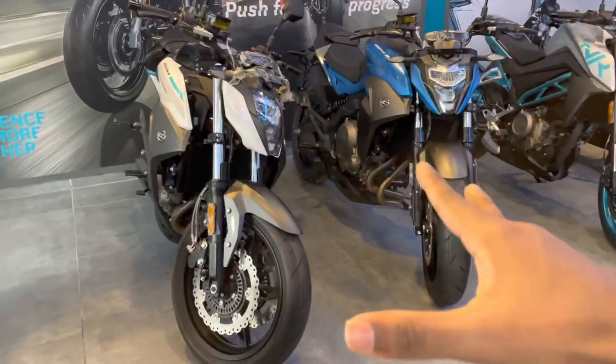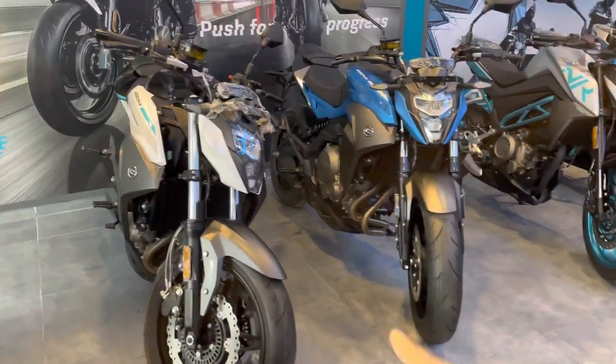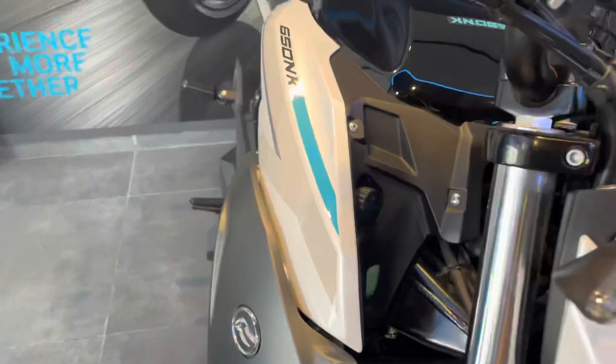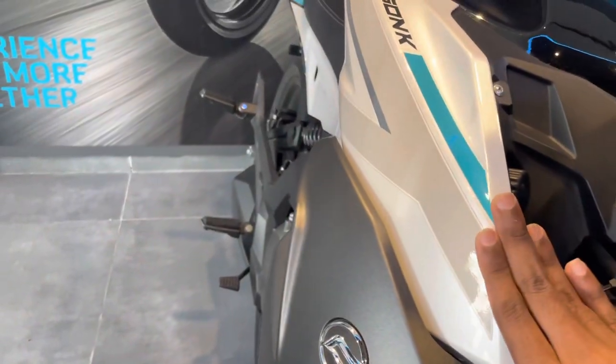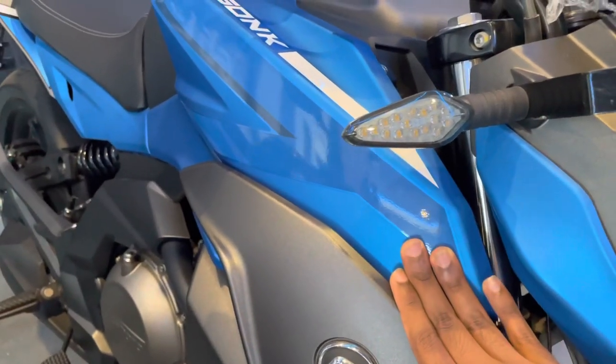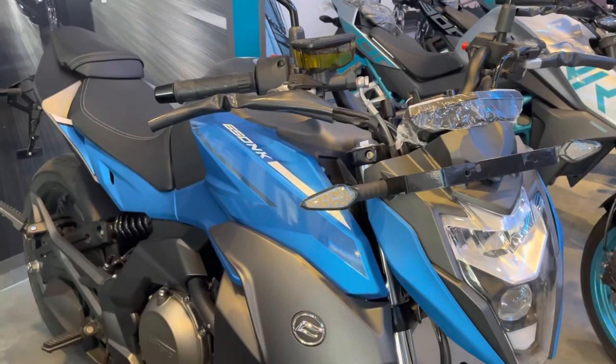Now we will see the bike here. You can get two color options: a large black color, a white color, and a blue color. In the white color you get a glossy finish. In the blue color you get a matte finish, and this matte finish is super.